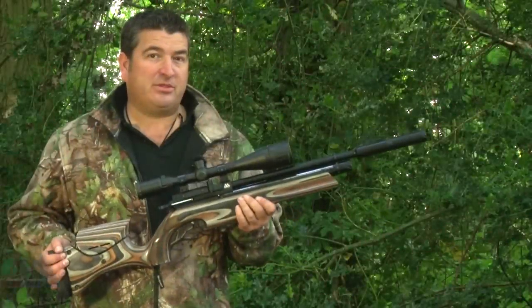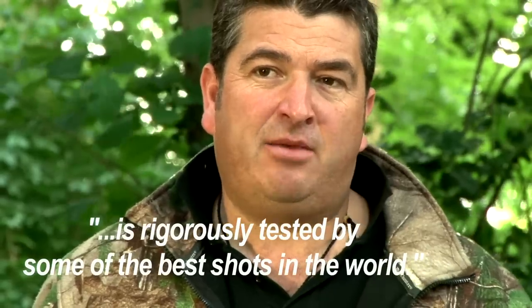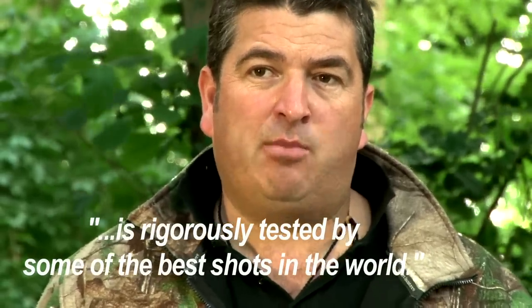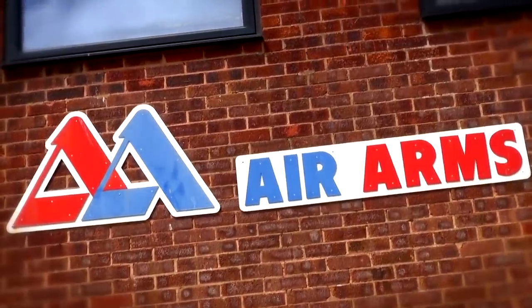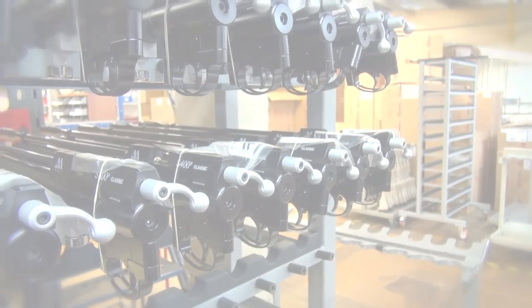We all know that Air Arms manufacture and produce guns of extreme accuracy and quality, and they have done for generations. But did you know that every gun they design is rigorously tested by some of the best shots in the world before being given the thumbs up? It's this method of rigorous testing that means each and every air rifle designed by Air Arms meets the standards and requirements of air gun shooters.